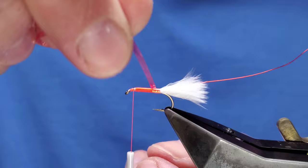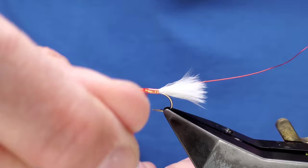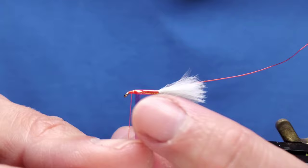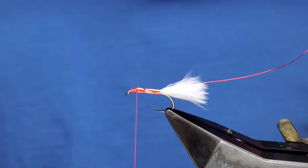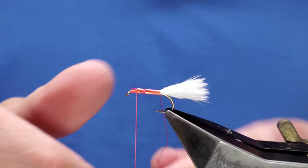A bit of varnish on there. Your first turn, square up against the tail. That's quite a stiff material as opposed to your holographics etc. - just overlap and turn on the way down. No rush, you can get it set exactly how you want to. Bring your thread up and over it. It's not quite flush, so bring your thumbnail in - just there, we go.